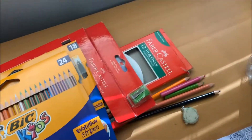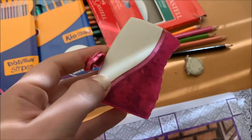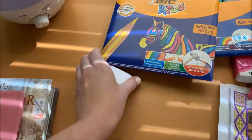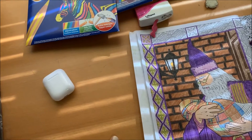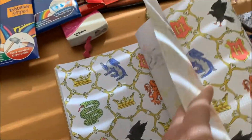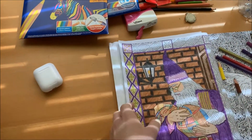I prefer the Faber Castell ones. At my coloring desk I also have a sharpener with a little barrel so I don't have to get up all the time, an eraser, water, music, my iPad, and my diffuser. I find that when coloring, sometimes color can go through to the next page, so I always put a piece of paper in between each page so pressing down doesn't bleed color onto the next one.